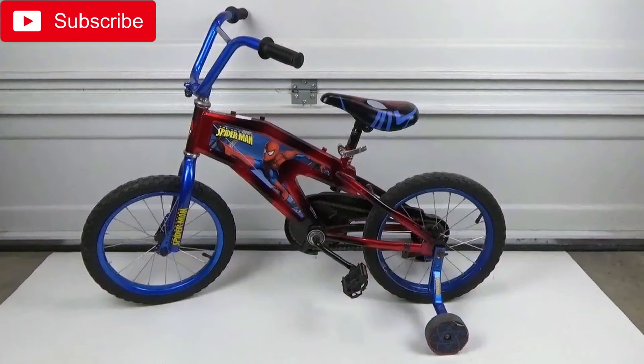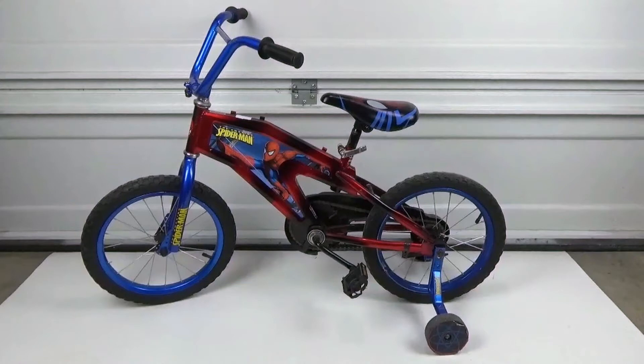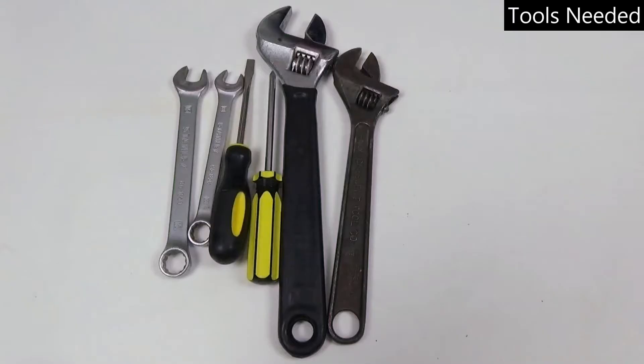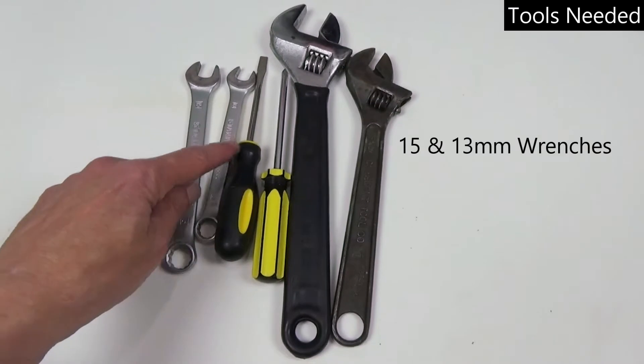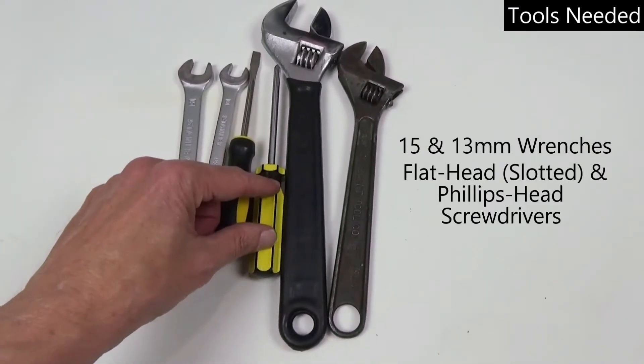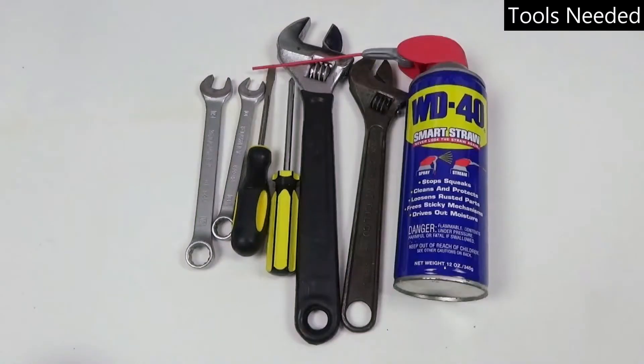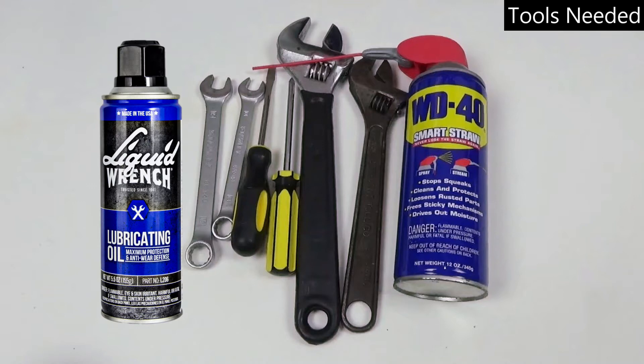Today we're going to convert this child's pedal bike to a Strider bike, otherwise known as a balance bike. A balance bike is a great way to start to train a child how to ride a bike. Here are the basic tools you'll need for almost any child-sized bike: a 15 and a 13 millimeter wrench, flathead screwdriver, Phillips head screwdriver, and a crescent wrench — two different sizes in case you need more leverage. I also recommend some penetrating oil like WD-40 or Liquid Wrench in case you have a stubborn nut or bolt.